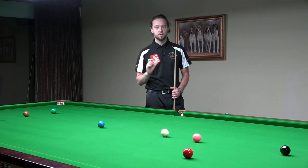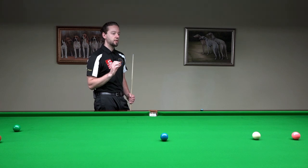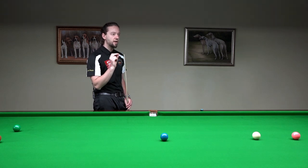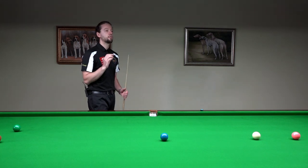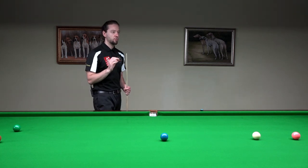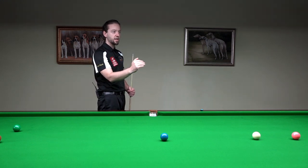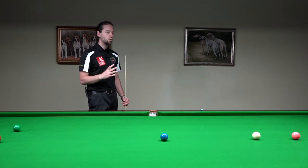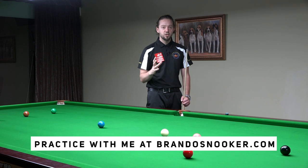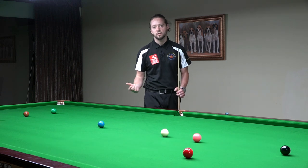Why do you need those pauses? The front pause is important to make that little final check — just to be sure that you're aiming at the cue ball at the correct place. And then, because you've stopped, this will help your backswing to be very smooth, controlled, and full of precision. Because if your backswing is not good enough, then you may twitch and you miss the shot.